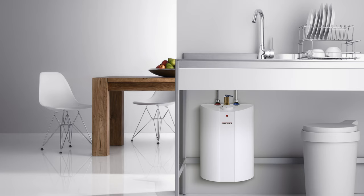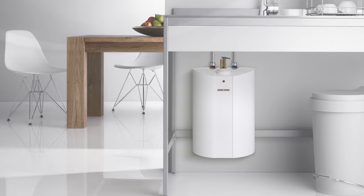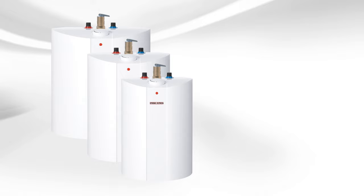The sleek German design of the SHC allows it to be installed out in the open and not change the aesthetic of the room. The SHC is available in 2.5, 4, and 6 gallon sizes.